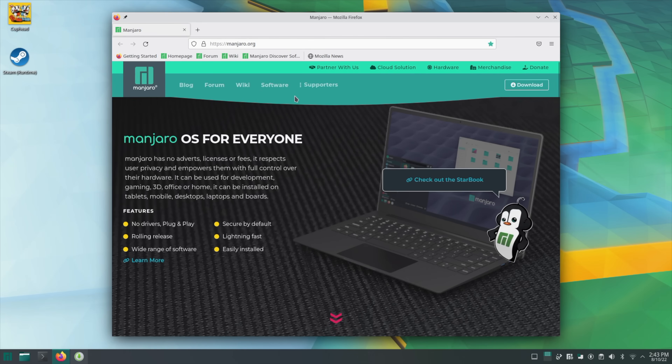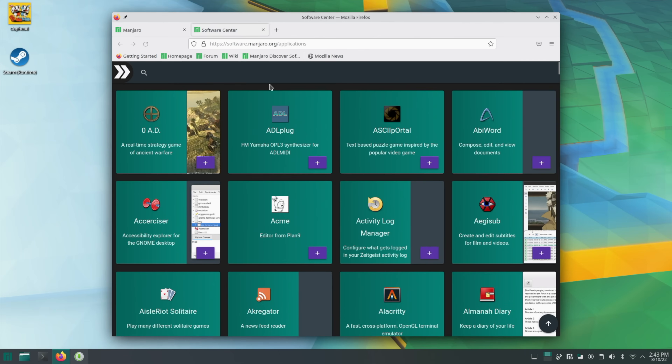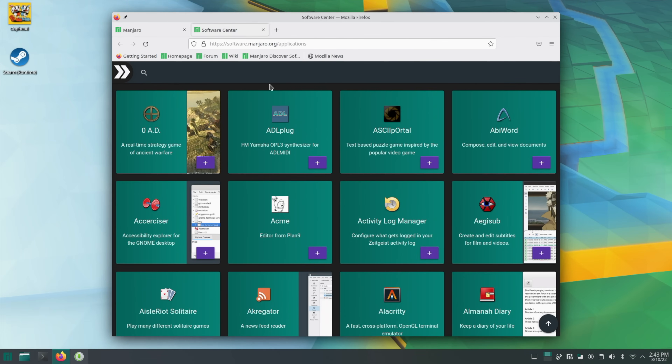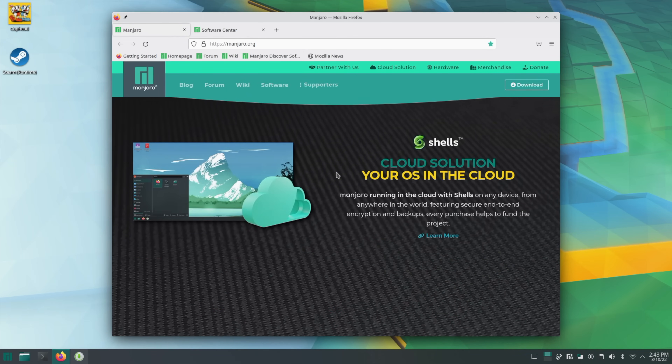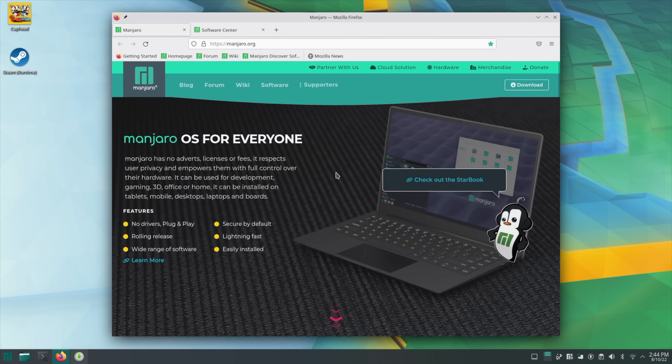Here we are at the Manjaro website — everything loads up pretty quickly. This has Wi-Fi 5 and 2.5 gigabit ethernet so you have a couple of options to connect. Personally I'm on Wi-Fi right now, but I usually use ethernet just to get that super stable connection.